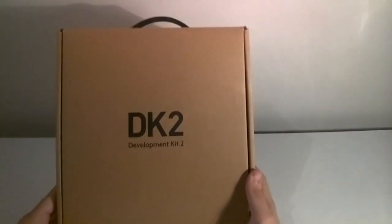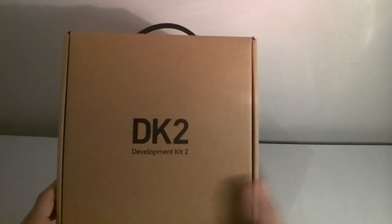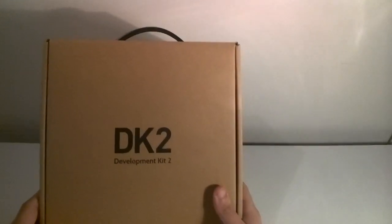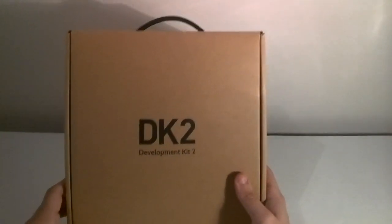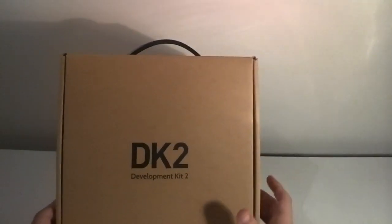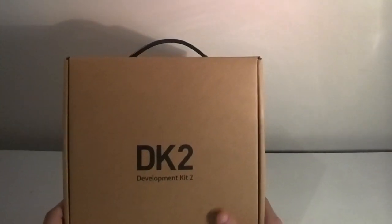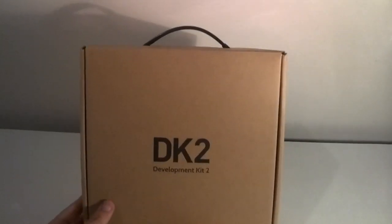So this is DK2, Development Kit 2. Inside is the Oculus Rift, which has been upgraded from the 7-inch 1280x800 display to a 5.5-inch 1920x1080 full HD 1080p display. It runs the same screen panel found in the Samsung Galaxy Note 3 smartphone, right down to the detail of the Samsung logo being on the screen. Oculus have been working directly with Samsung to source these display panels.